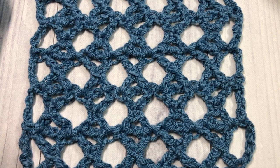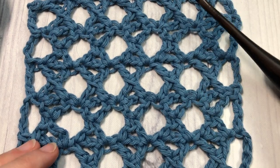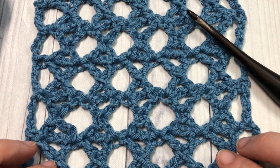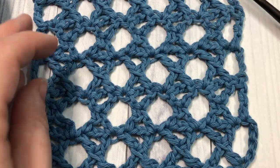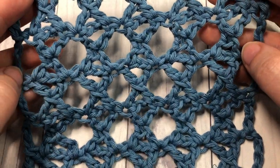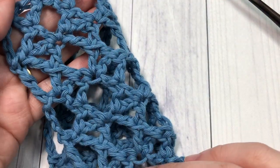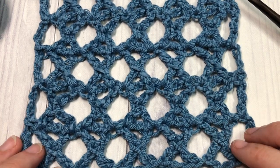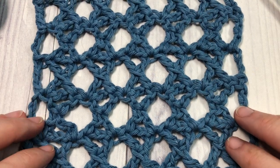Hello everyone, I'm Sarah of Rich Textures Crochet. Welcome — today we are going to learn a crochet stitch that I found in one of my vintage crochet books. This is called the crossed treble crochet stitch. I have fallen in love with this stitch — it's a very open, very lacy fabric. It's not going to use up a lot of yarn, it's similar on the front as it is on the back, and once you get going it's quite quick to work up.